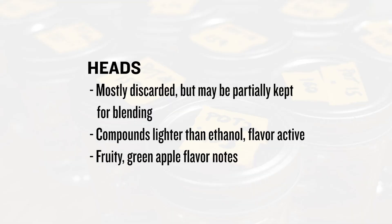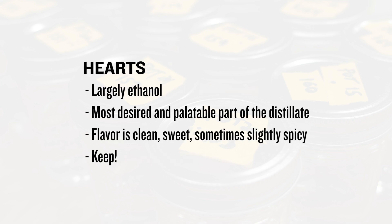The rest of the heads may be considered for the final blend, and can typically be discerned by a fruity green apple kind of note — fairly aggressive at the beginning, fading as you get closer to the hearts. The hearts is the sweet ethanol, and really the portion of the distillation we're most interested in keeping. As the distillation transitions into this section, the taste really cleans up, becomes sweet and very palatable, and that section is kept in its entirety.